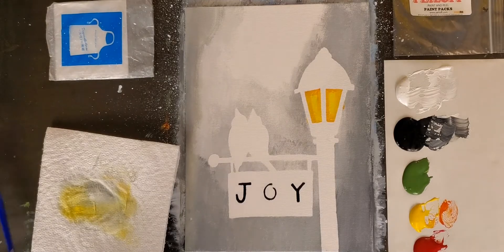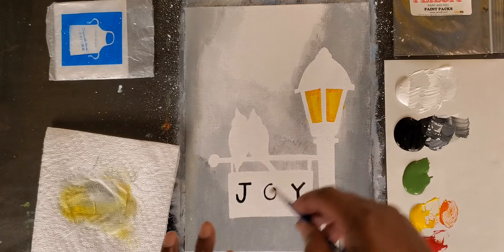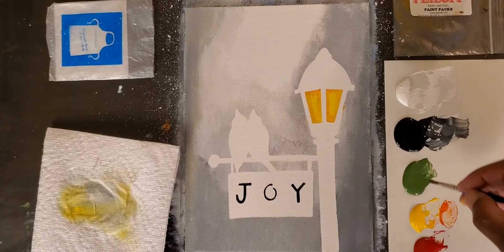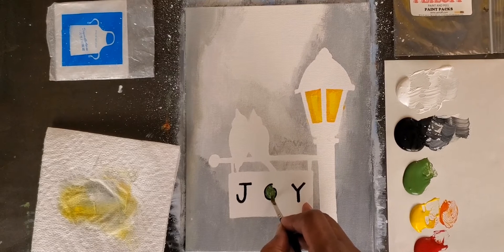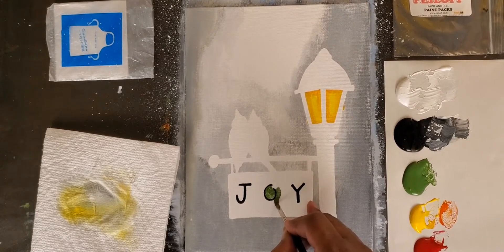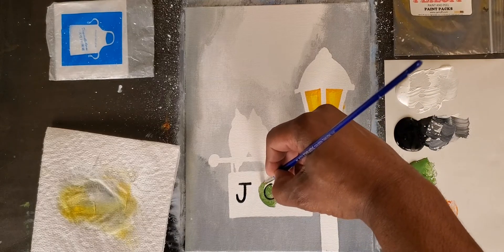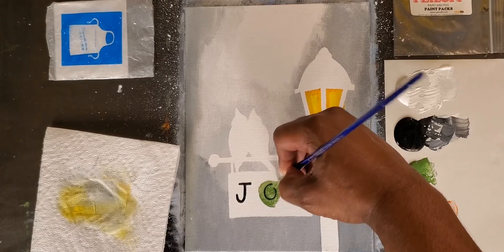Now we have our outline for our light posts. We're simply going to take some black and paint everything inside here. But before I start doing that, why don't we box off our joy lettering. Let's take some green — the black will help us neaten up anything we don't get perfectly. I'm going to paint inside my O, staying away from the letter itself, then paint along the outside. I'm not trying to paint over the black, just painting around it.